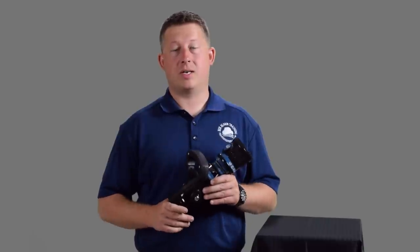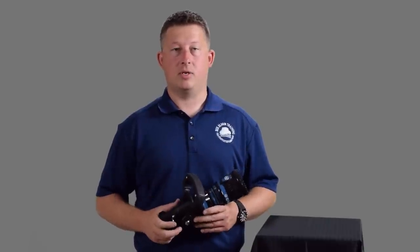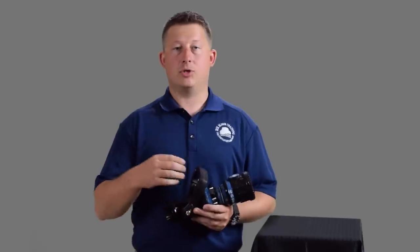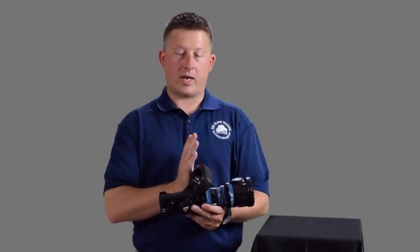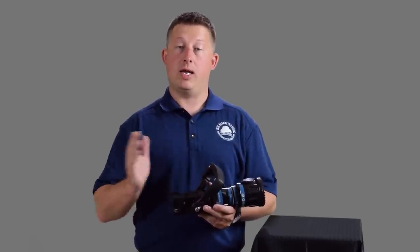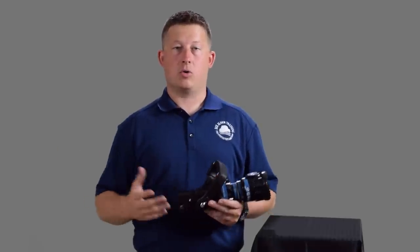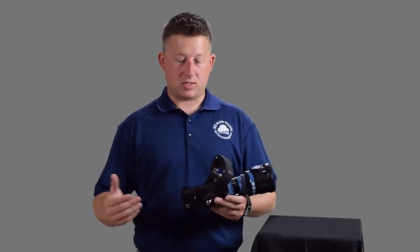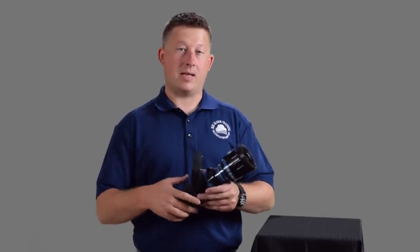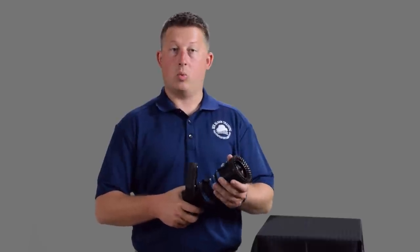This nozzle is an Automatic Fogger Combination Nozzle. It has the ability to adjust patterns and has an internal mechanism to try to regulate the nozzle pressure to maintain the appropriate nozzle pressure in a given range of flow. Basically, this nozzle can accept a range of flow — say anywhere between 60 and 150 gallons a minute — and it's going to maintain the appropriate nozzle pressure within the nozzle.